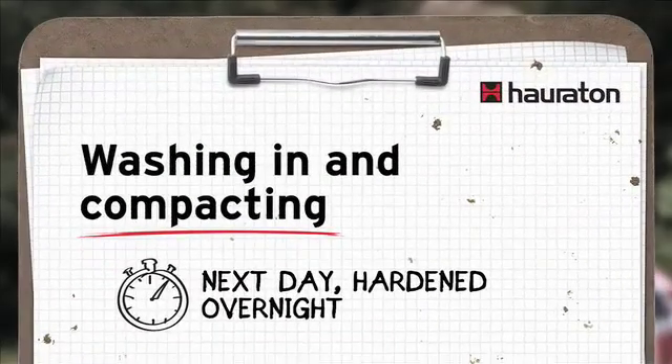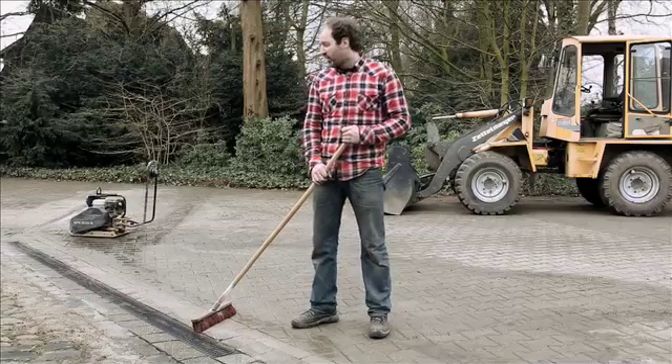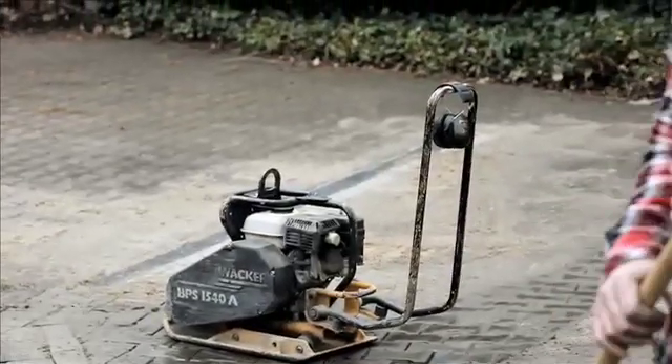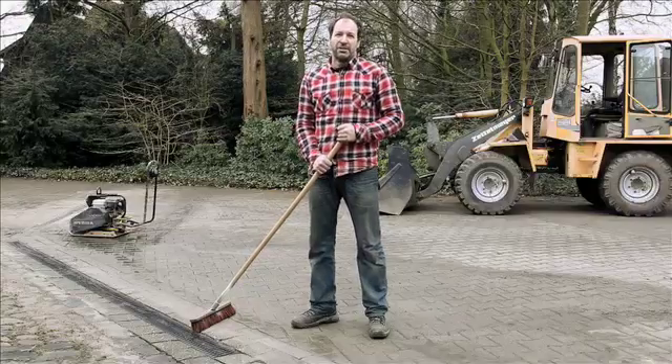The final sprint. We have laid the channel and positioned the blocks — we did all of that yesterday. The concrete has hardened and now we complete the rest of the work: finishing off the edges. We still need to sweep in sand at the front, wash it in and compact it, and then the construction site will be finished off.